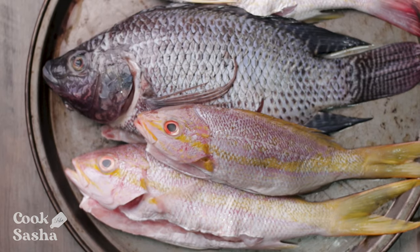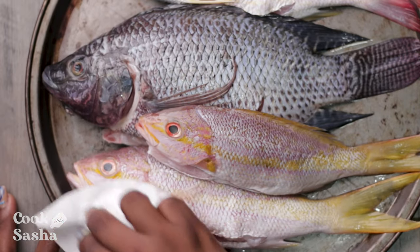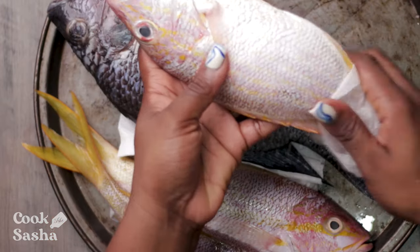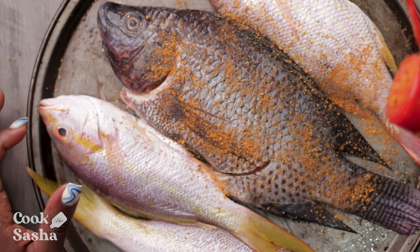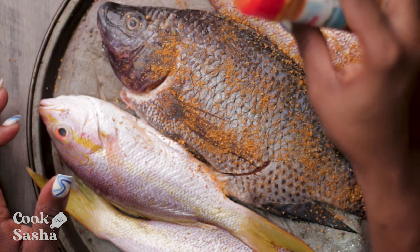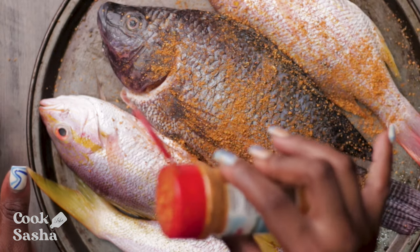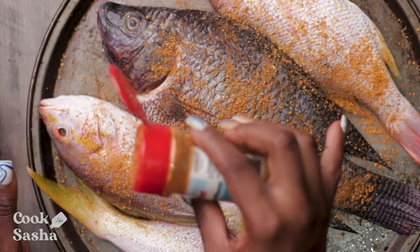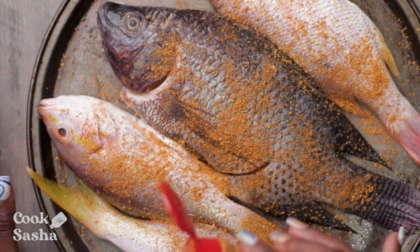In the meantime, let's season up our fish. I have my fish here already scaled and washed, and I'm just drying off all the excess moisture from the fish using a paper towel. Then I'm going to apply my special blend of seasonings, which consists of a variety of herbs and spices that I like. I'm going to add that to the fish, season it up well, and then we're going to prepare them for the roasting.